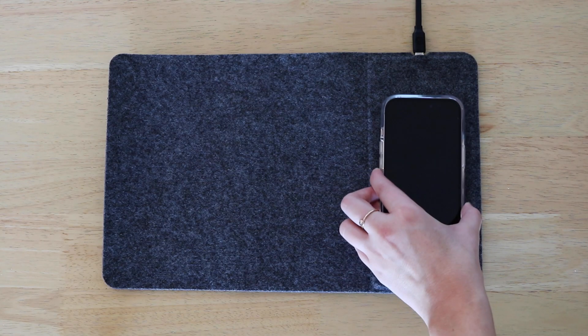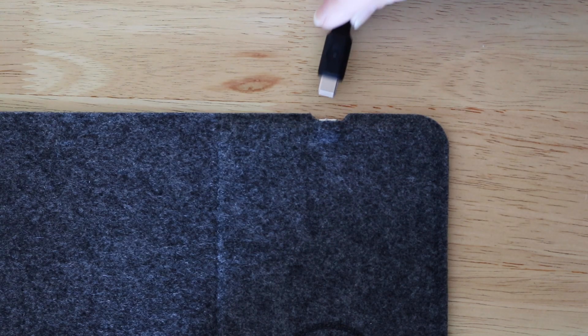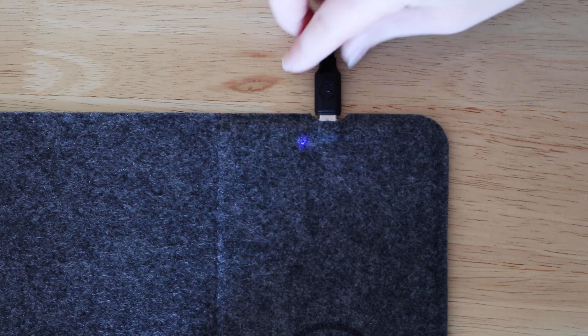Simply place your wireless charging compatible device on the side of your mouse mat to charge. Intelligent fast charging will ensure your device is ready to go.